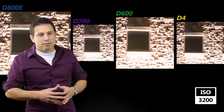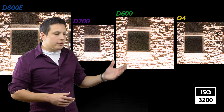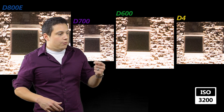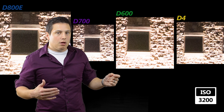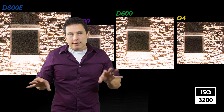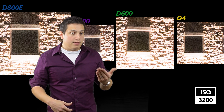Moving over to the D700, there's not a lot of detail, but it still has a decent dynamic range and the image is still usable. The D600 is holding on pretty well, similar to the D800. And the D4 probably looks the best — it has minimal color noise and looks pretty clean. So the D4 wins out here, but if you're really interested in capturing detail, the D800 is still the champ and the D600 is not far behind it.